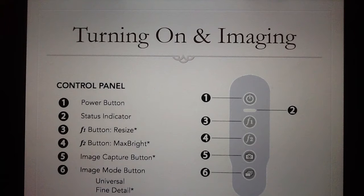On the display monitor, at the very top of the machine, you will see a series of buttons. Here you will visualize that I've labeled the icons, so it makes it a little more convenient for you to see. Power button, status indicator which shows the amount of battery life, resize button which gives you different views, max brightness which increases the light, image capture button which allows you to take live pictures and send them to your computer to show your coworkers, and the image button which gives you more fine, detailed views.